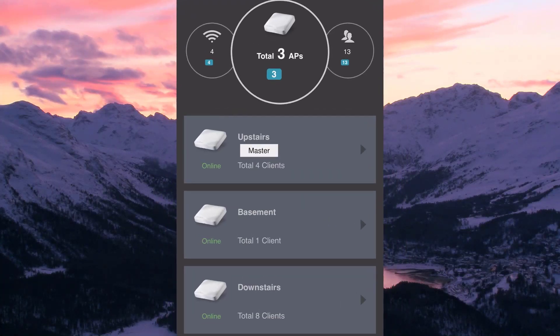Once logged in, you can see that my network is built using a mesh. I have three access points, one on each floor of the house. Simplicity is built into this upgrade in great fashion.